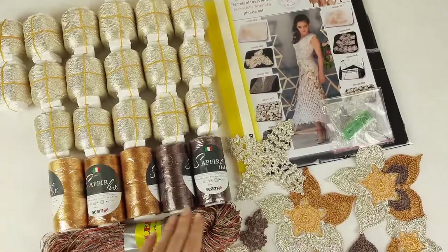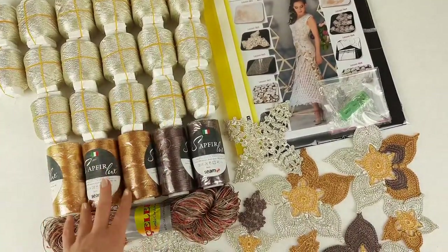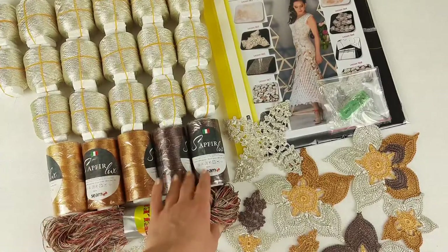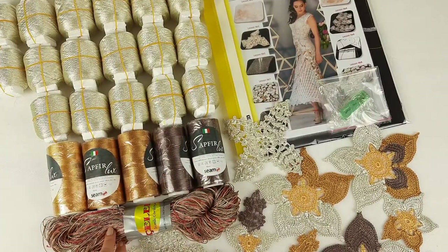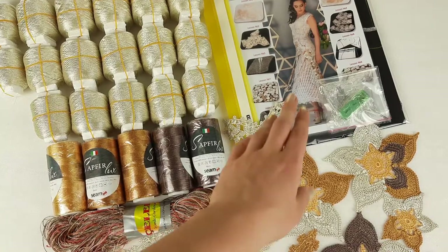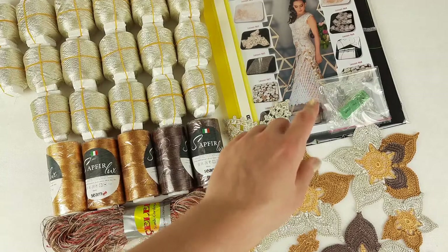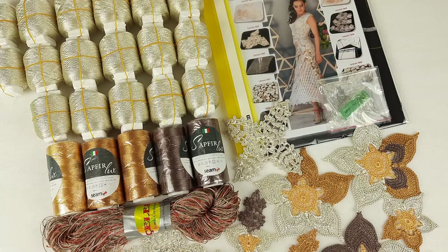We chose these beautiful colors — we have ivory as the main color, two shades of gold color, and cappuccino thread. Also here we have a thread called chelabi, it's a multicolored thread that I am using just to make joining between elements at the skirt, for decorative cords, and also for edging around the neckline and around the armhole lines.